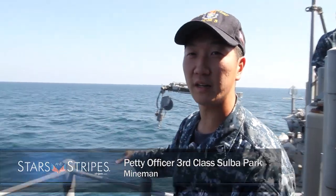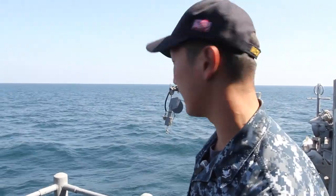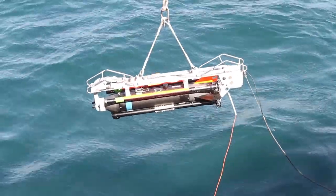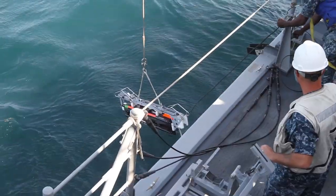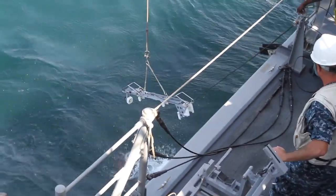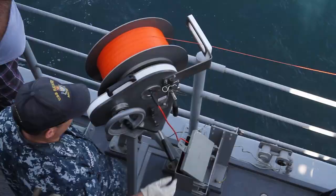This is the way we hunt, VID, and neutralize mines. That is the CFOX itself. There is a crane-based launcher on top of it, which allows us to launch it from the ship using air pressure to deploy it underwater and hunt the mine.